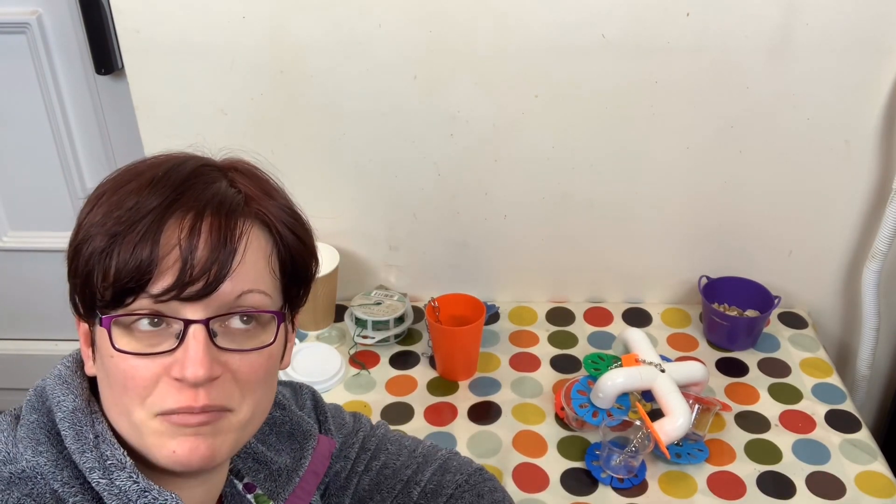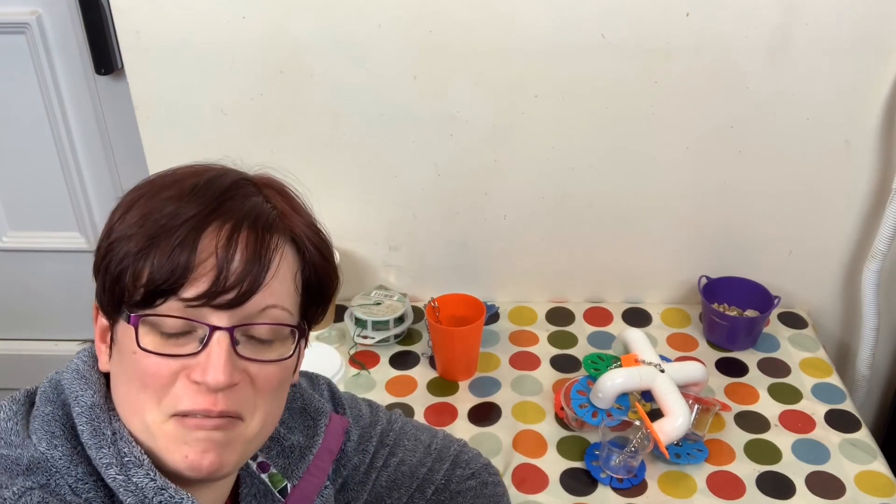Hi everybody and welcome to Isamu Rat Care and the 11th day of enrichment feeding, so we're very near the end now. This is actually the last one I'm going to film because I filmed the final 12th day a little bit earlier, since I needed access to my work surface and currently mugs and berthing cages are up on there. I want to apologise in advance because I'm mid-cold at the moment, so this is probably not going to be the best sounding video.